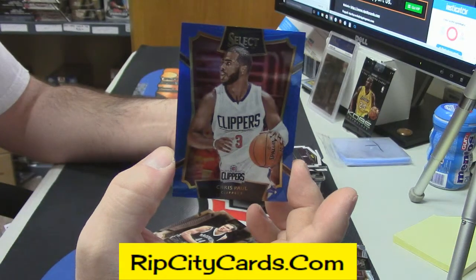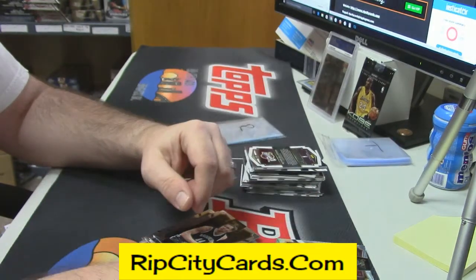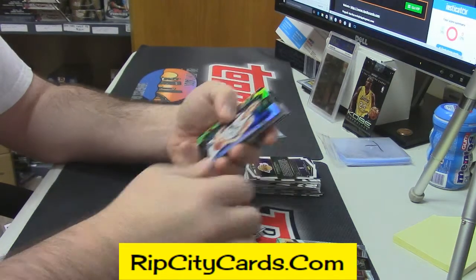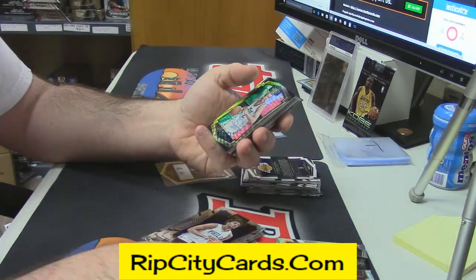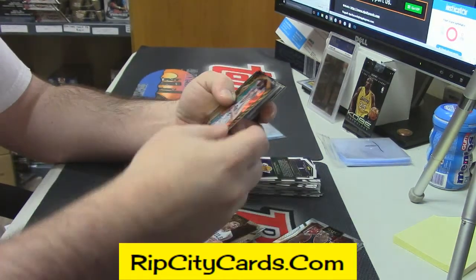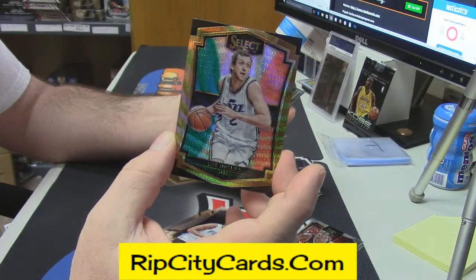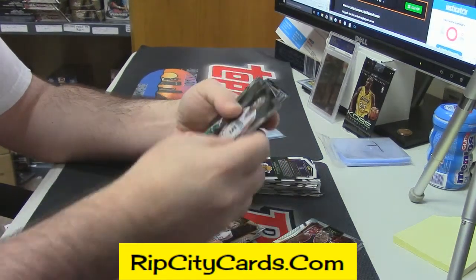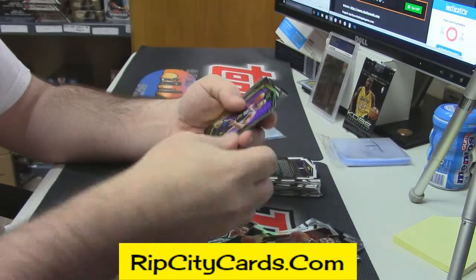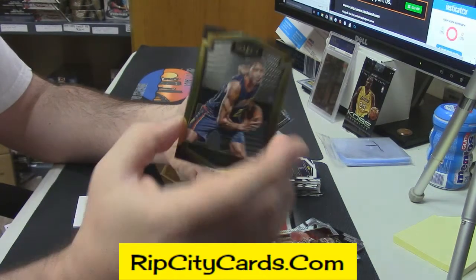Blue Clippers Chris Paul, numbered to 249. Gold rookie Justice Winslow for the Heat. Okafor rookie for the Clippers. Okafor rookie — I thought that looked a little different. Dirk prism. Joe Inglis for the Jazz, fancy prism variation. Rajon Rondo gold. Terry Rozier rookie. Blank insert card. Trey Lyles purple die cut, 25 out of 99.